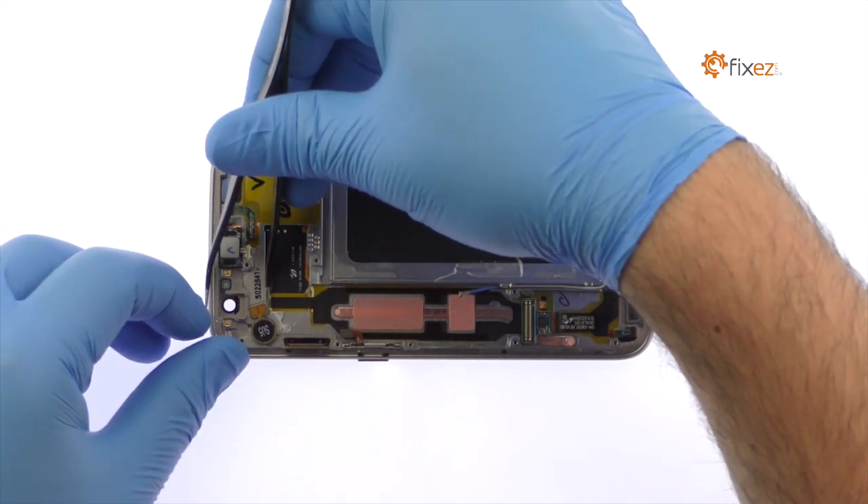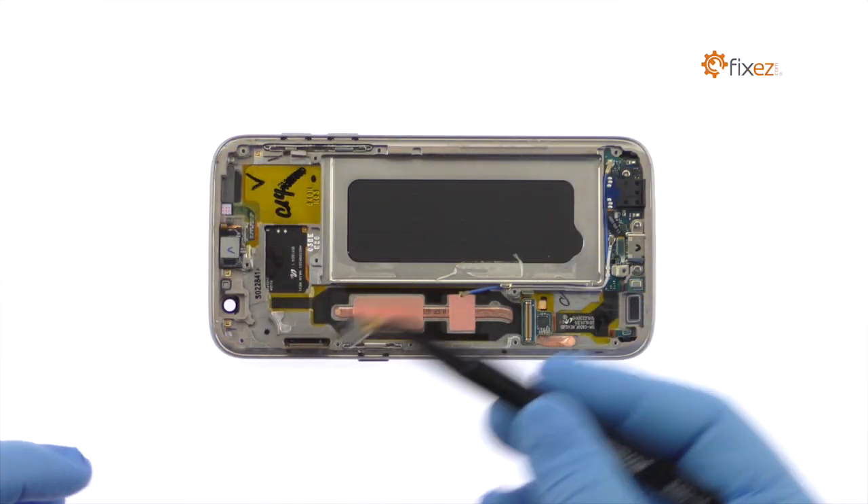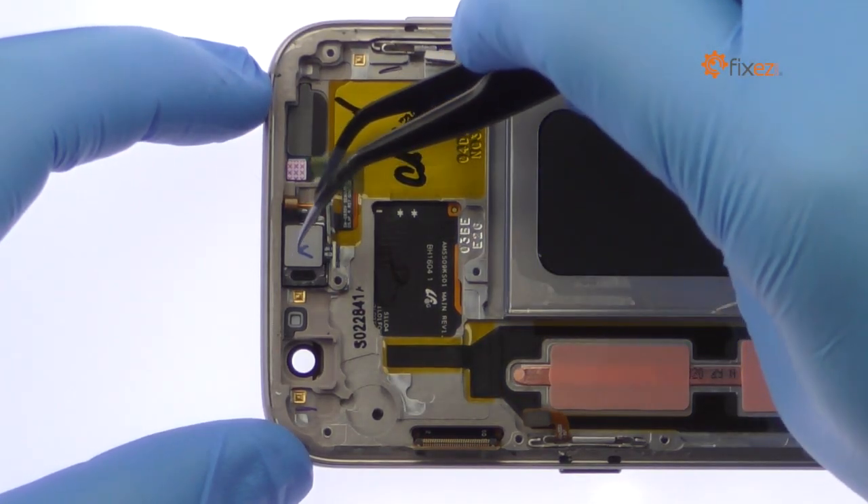Use the tweezers to carefully remove the S7 spring contact applied vibrator. Pry up and remove the earpiece speaker.